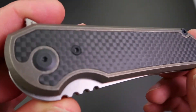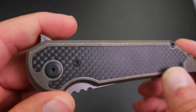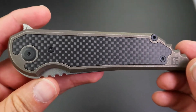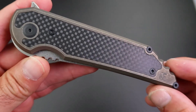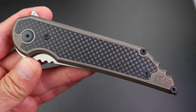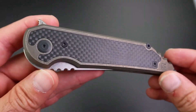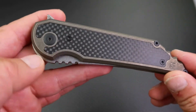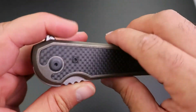It's actually not easy to do inlay so flush and so nice, but of course Custom Knife Factory is capable of doing even better than this. I'm not really surprised to see that level of quality from them — they're known for making fantastic knives. The hardware and pivot feature blackened screws that flow very well with the rest of the knife.